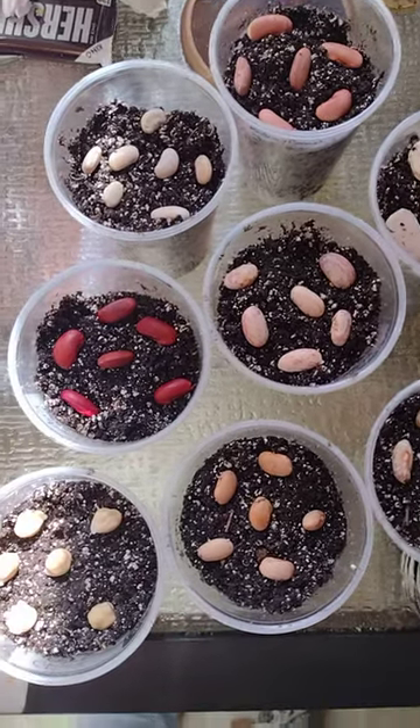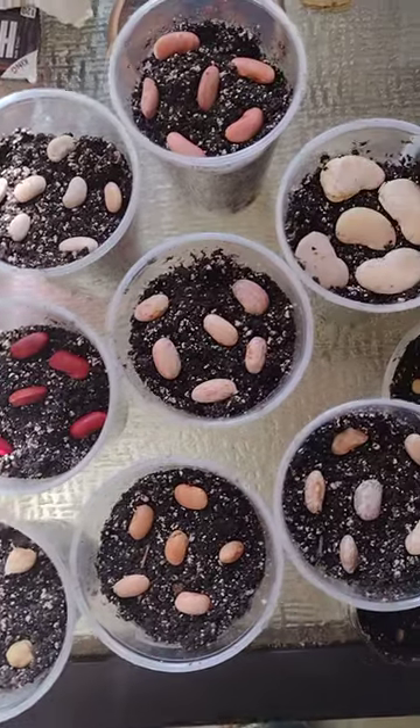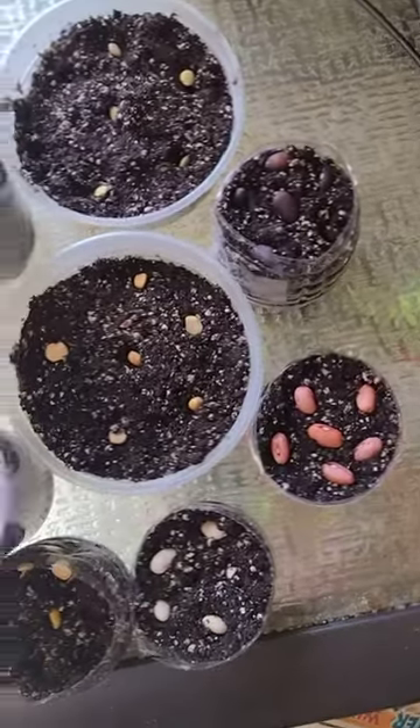Hi everyone, this is an update on my 15 beans. As you can see, I got them all potted up in these cups and they're in clear cups so that I can see them when they germinate.